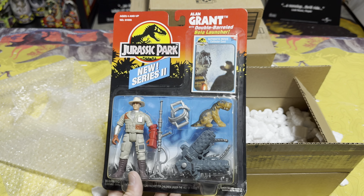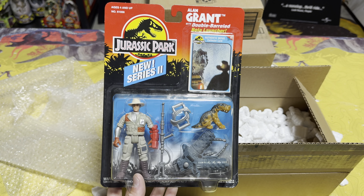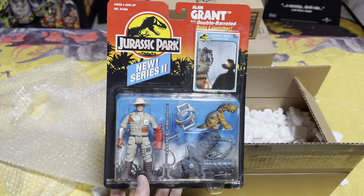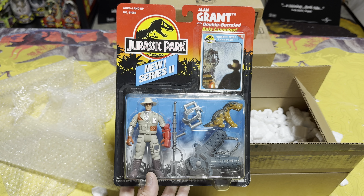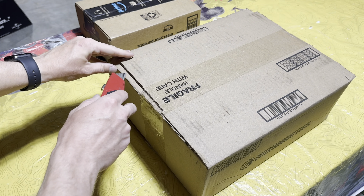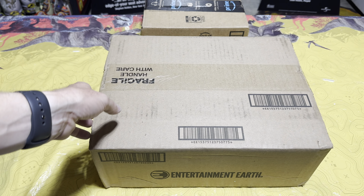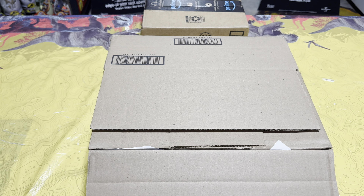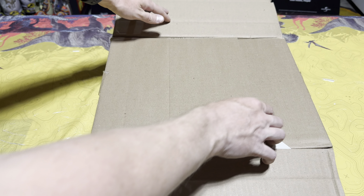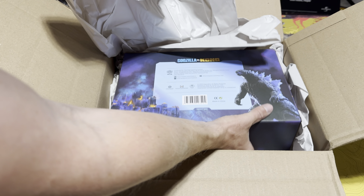On the back we get a look at all the other cool toys like the Demon Carnotaurus, the Series 2 Young Rex, the Quetzalcoatlus, and all kinds of awesome stuff — even some unreleased figures like the Scrap Davis and these three figures here, which is really cool to see. I'm super happy to get this first piece and to finally complete all of the Jurassic Park Series 2 figures new in the package.